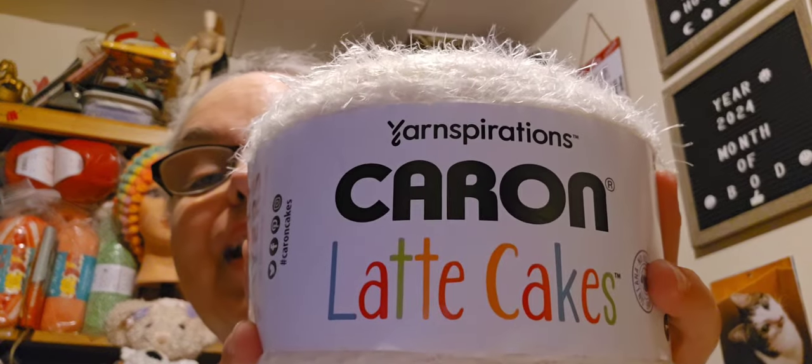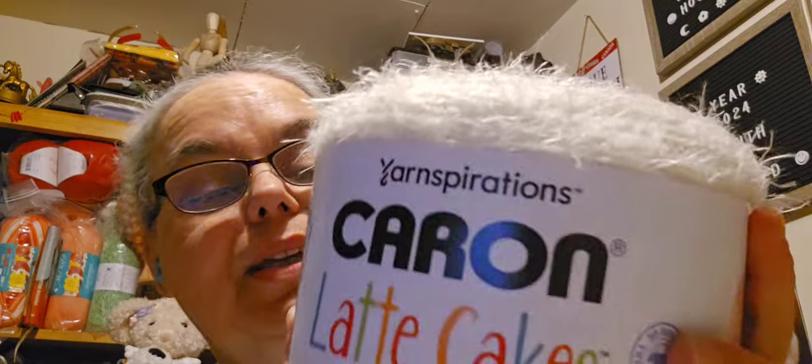They say this is a bulky five. I'm going to turn the video around so you can actually see what I'm doing. I'm doing a review on the Colorama — or the lollipop — and I'm also going to do a review with the Caron Latte Cake.